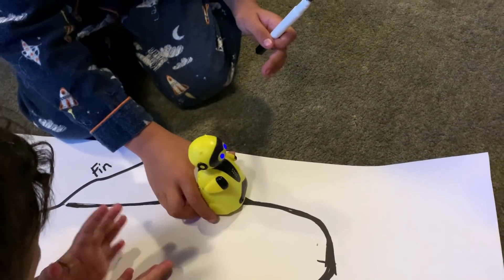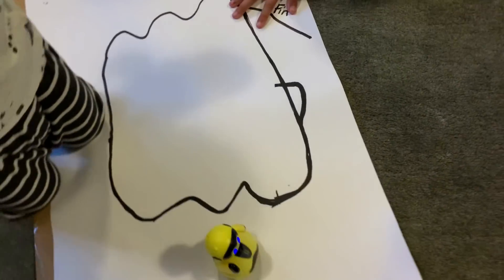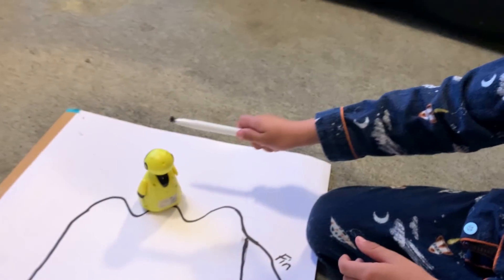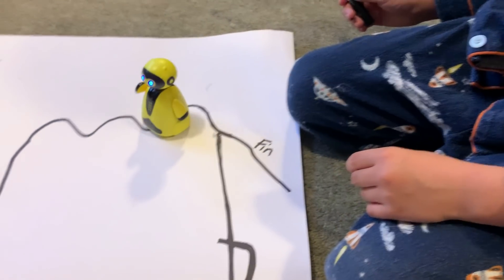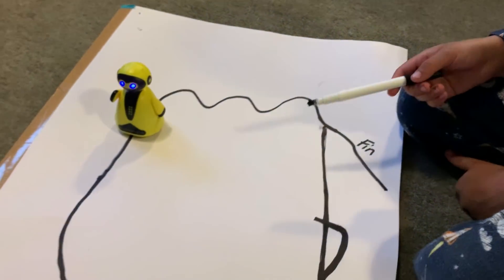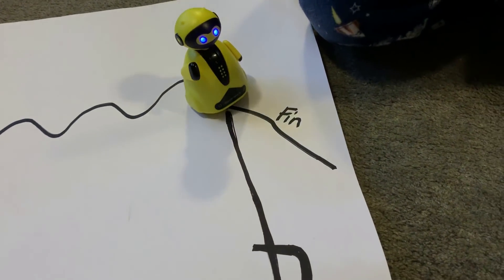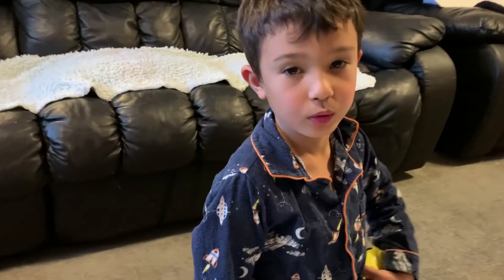Go, go Robert! Go, go Robby! Go in the finish, Robby! Go in the finish line here. What are you doing? Go out, go Robby! This time he did it right, but he did not go on the finish line.